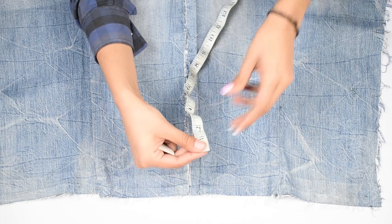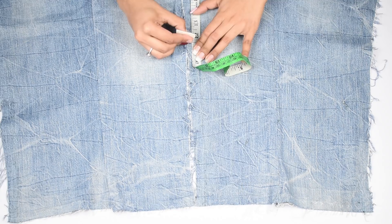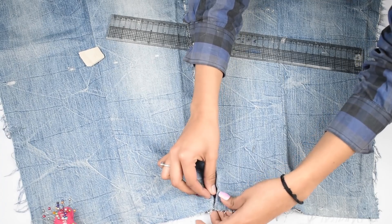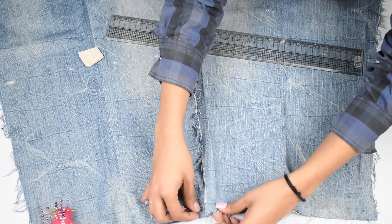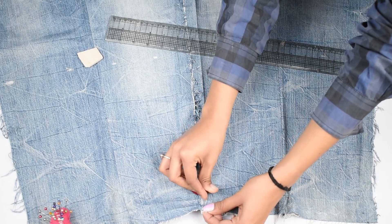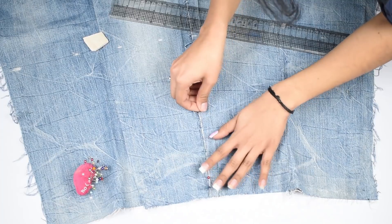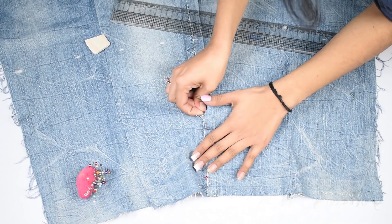Now take a measuring tape and measure the length of your top on both pieces and mark it. Before cutting, pin both the pieces together. Here's a tip: if you use wide-leg jeans, you don't need two leg pieces to make the front or back portion — just one leg part should be enough. Since mine was a slim one, I had to take two leg pieces.